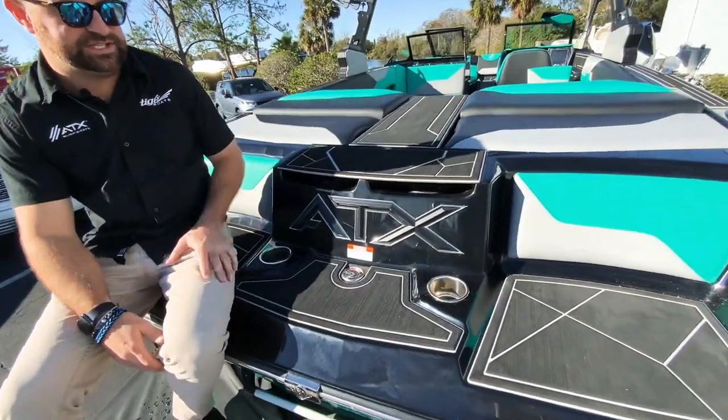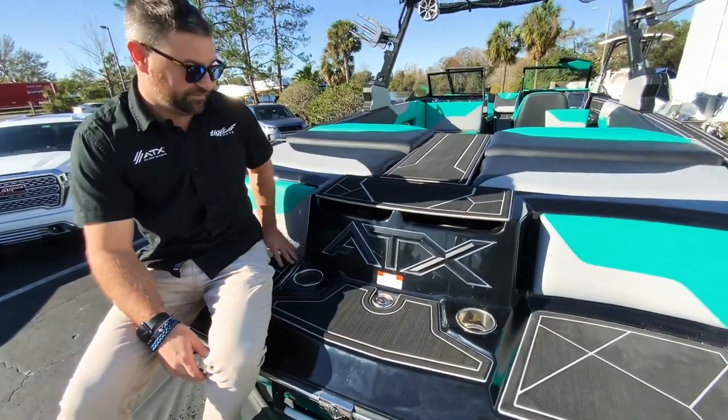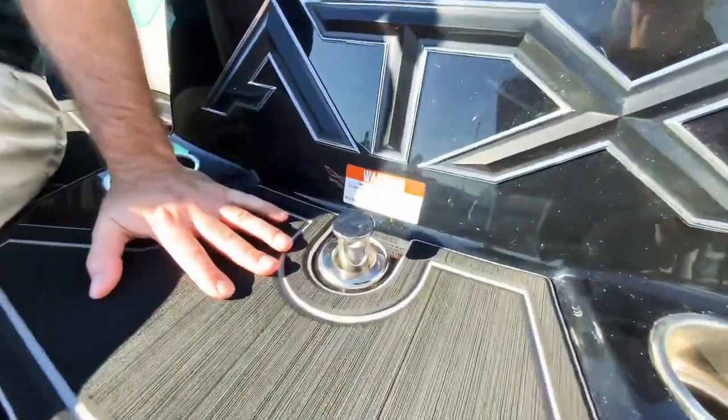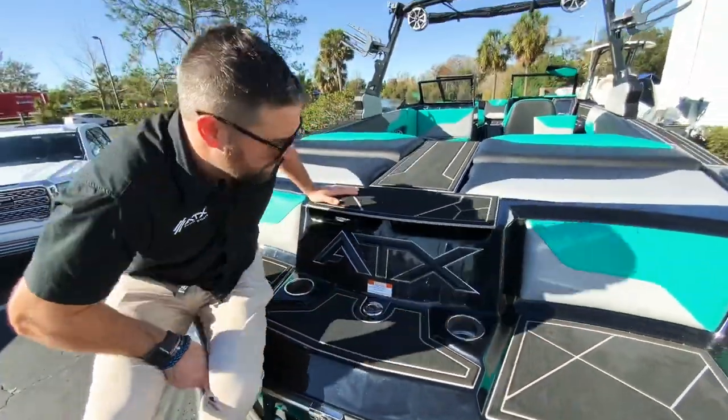As we come into the boat, on the back you have two seats here — whenever I go out on these, these actually get a ton of views. Right here is your tow bar for your skiing and your tubing.